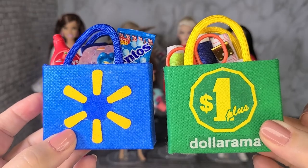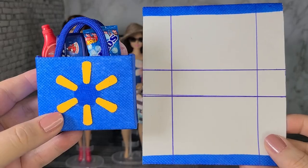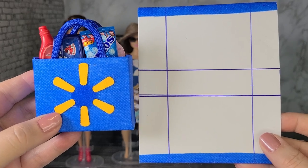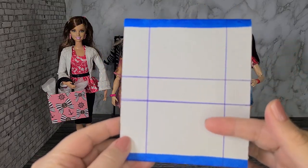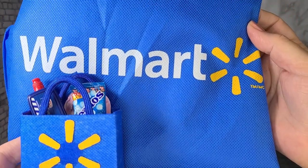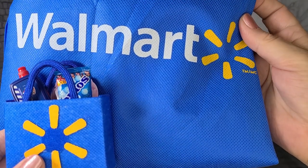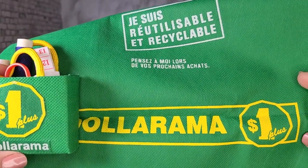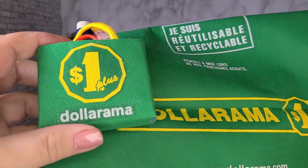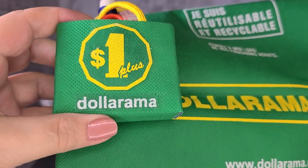You can also use fabric to cover the cardstock. I used reusable shopping bags to make a Walmart bag and a Dollarama bag. To make the Walmart shopping bag or any other fabric-covered bag, use the same pattern as the first bag — the only difference is you cover it with fabric, then follow all the same steps. I used a reusable bag from Walmart and cut out the yellow symbol and glued it on the front. For the Dollarama bag, I used a reusable bag from Dollarama, cut out the dollar symbol, the website text, and the word Dollarama, and glued them on the front.